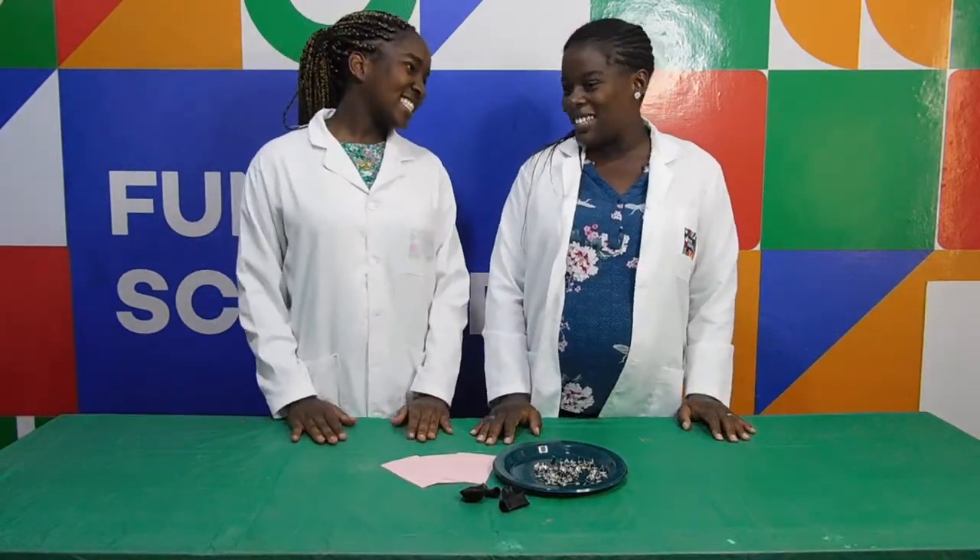And remember kids, always have an adult present as you're doing this experiment. Safety first, all the time. So now you're ready to start.